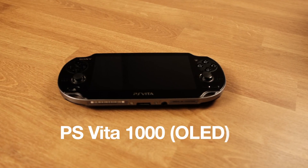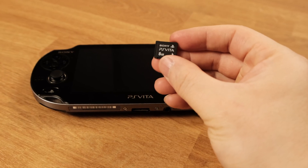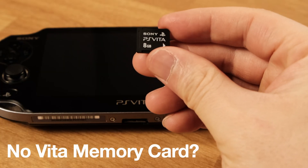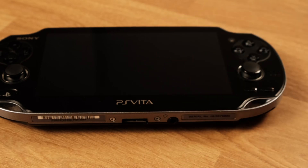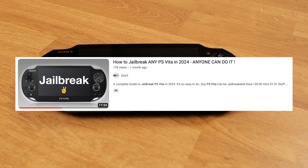If you want to jailbreak your PS Vita 1000 — also called the OLED PS Vita — but you don't have a PS Vita memory card, this video will show you how to jailbreak your PS Vita 1000 without a memory card. However, if you do have a memory card, you should follow the video on the screen, as there are fewer steps to deal with in that case.